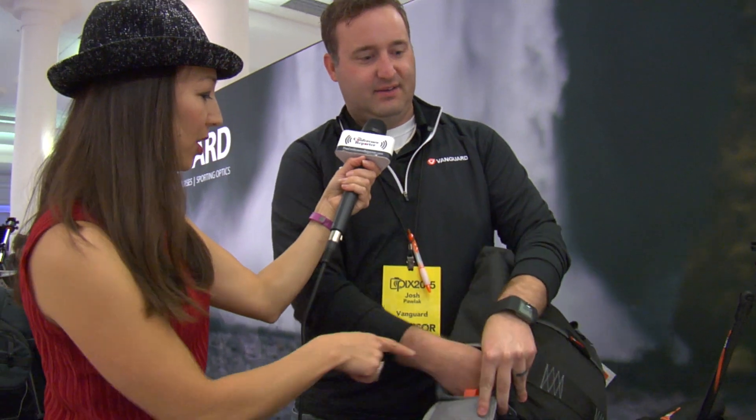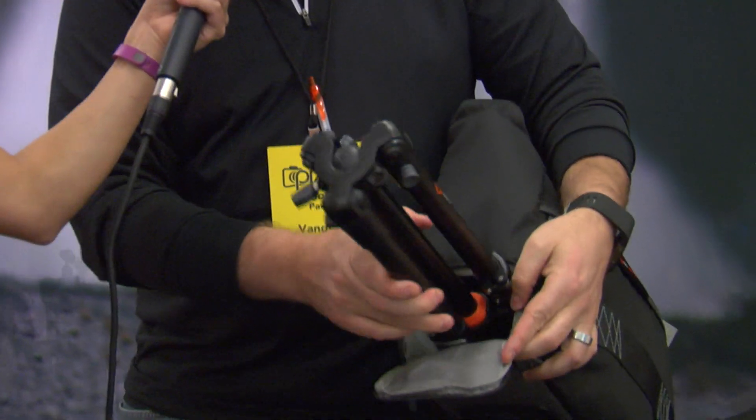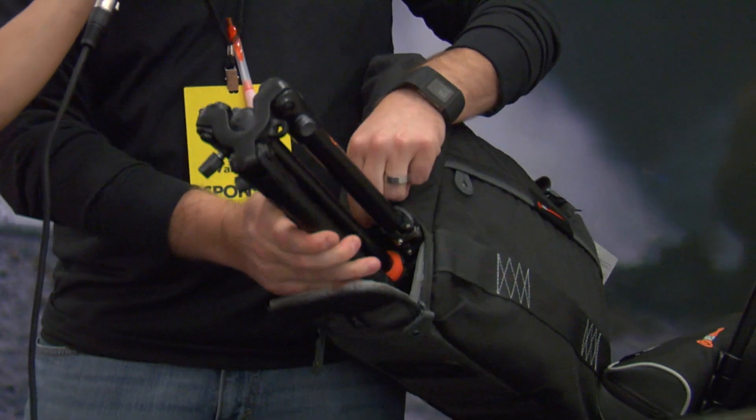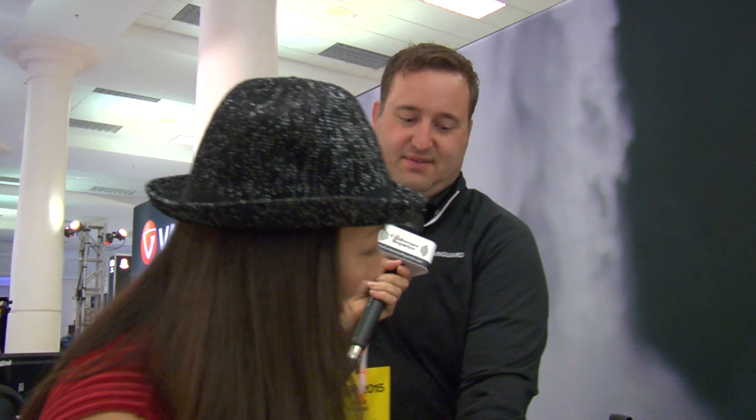This is the right bag — you just put the tripod right in there and it zips right up. Easy access to the tripod: when you're out there you just pull it right out, no problem at all.